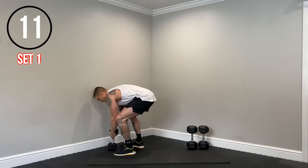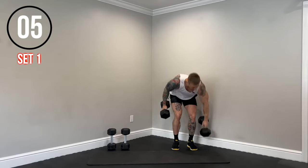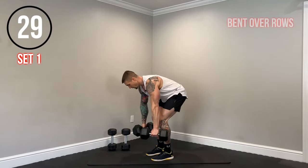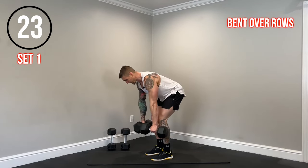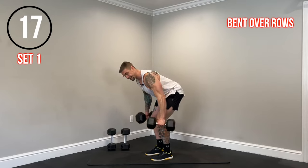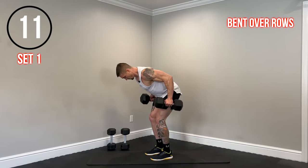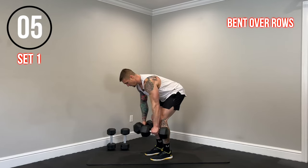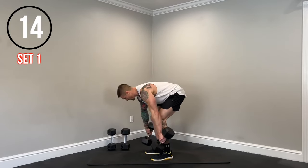Now we have bent over rows. I'm going to grab my heavier dumbbells. Really important to keep the back nice and straight. Feet right under the hips, back and hamstrings engaged. Row the dumbbells up, keeping them nice and tight to the body. Nice and steady. Squeeze the lats on every rep.